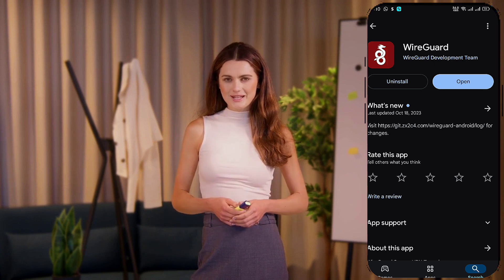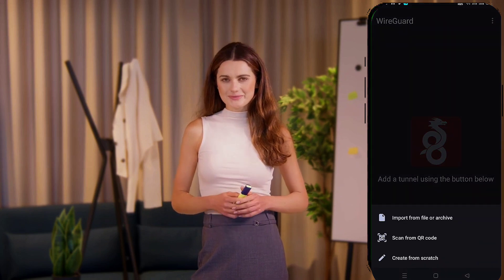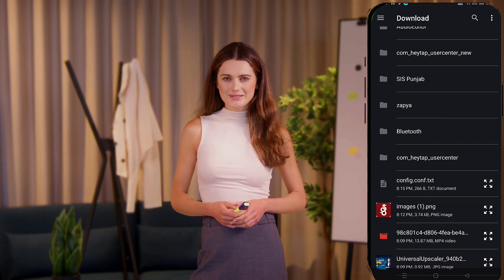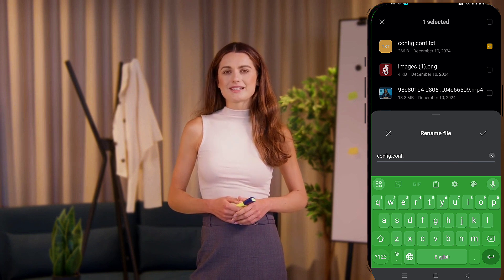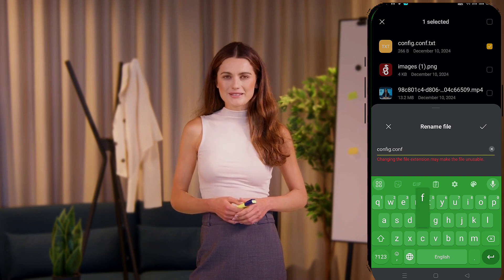On the WireGuard app's home screen, tap the plus icon in the bottom right corner. From the menu, select Import from File. Navigate to your Downloads folder, locate the configuration file, and import it into the app. If the file has a .txt extension added during the download, rename the file to remove the .txt extension before importing it. This ensures the app reads it correctly.